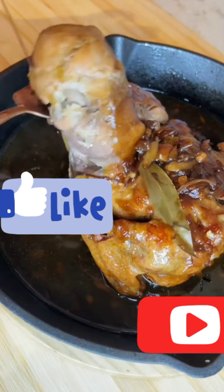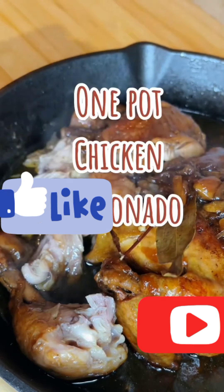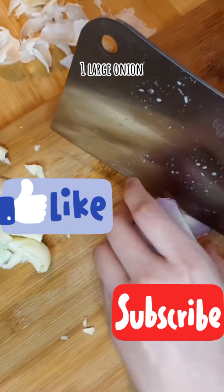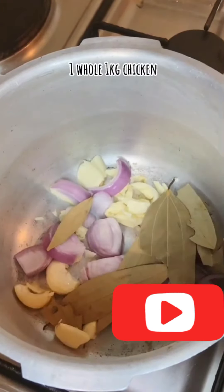Ikaw ba ay busy at walang time magluto? Subukan mo na to. Napakadaling gawin pero sobrang sarap. Luto na tayo ng one-pot chicken hamonado. Kung tamad ka magluto, bagay na bagay sa ito. Bawang at sibuyas lang ang hihiwain eh. Di mo na kailangan pagandahin ang paghiwa ng bawang at sibuyas.